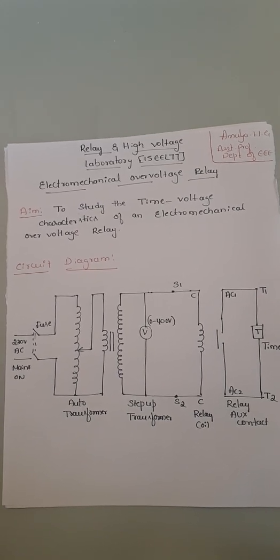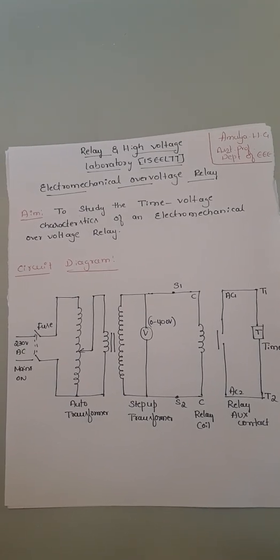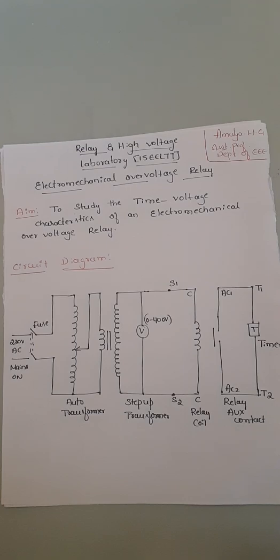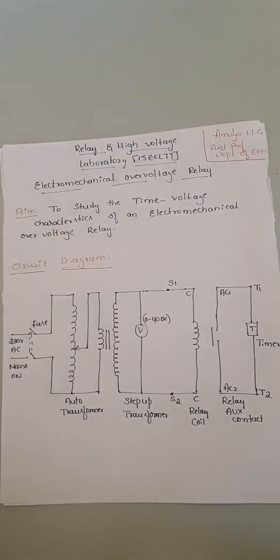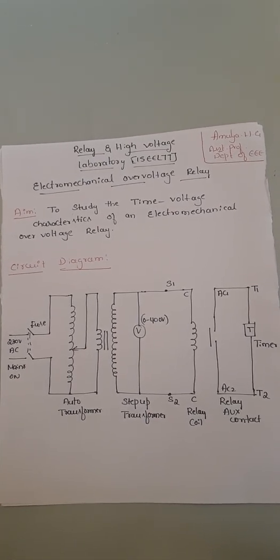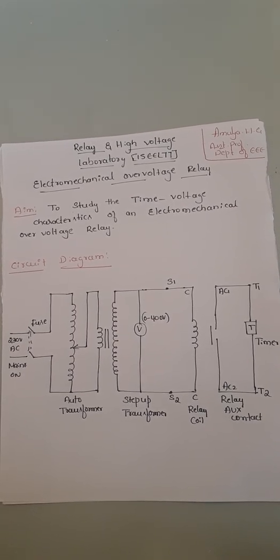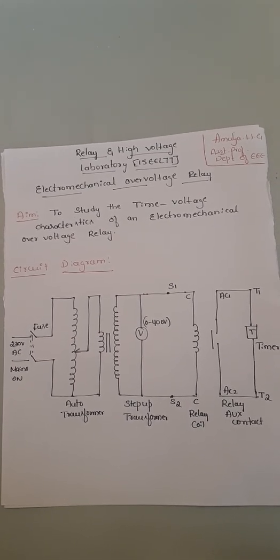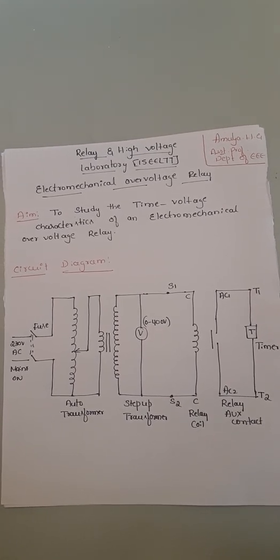The aim of the experiment is to study the time versus voltage characteristics of an electromechanical over-voltage relay — that means we are going to find the relation between the operating time of the relay with respect to the supply voltage. This experiment is similar to the previous session's electromechanical over-current relay experiment, where we did time versus current. Here we are doing time versus voltage.